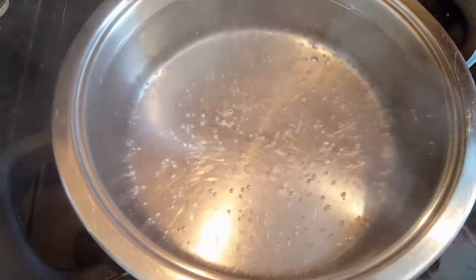First, what we're going to do is boil some water. Once it's boiling, remove it from heat and stir in our salt and sugar, and mix that to dissolve.